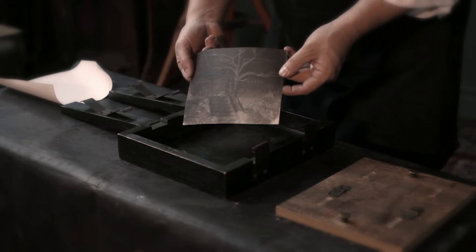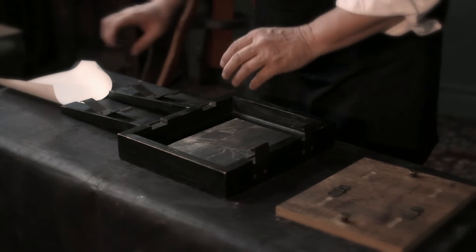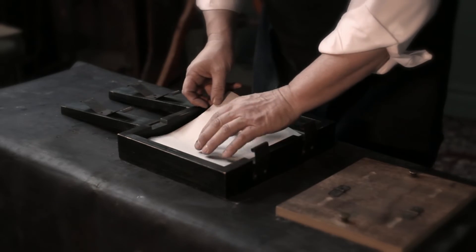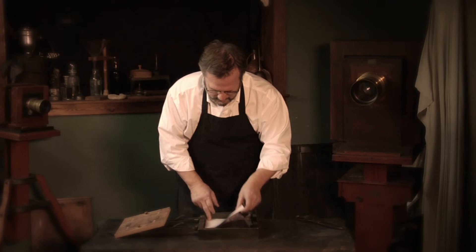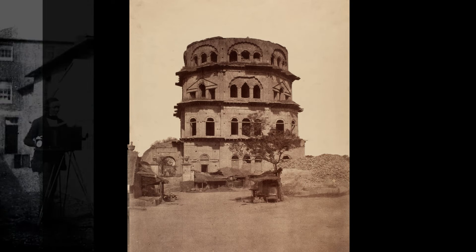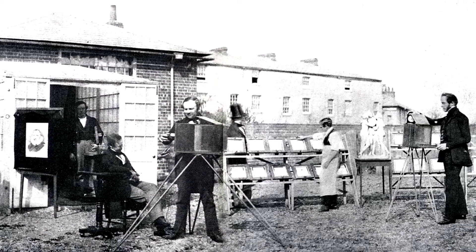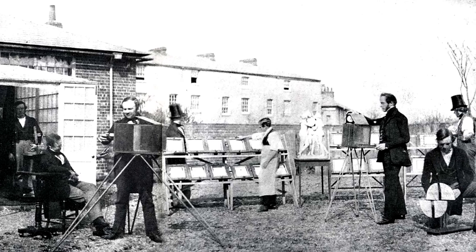He can then make photographic negatives, and after those negatives are fixed with hypo, he can place them on top of a second sheet of sensitive paper, expose that to light, and make a positive proof. He essentially introduces the negative-positive potential for photography, which becomes the standard of photography until the invention of digital photography.